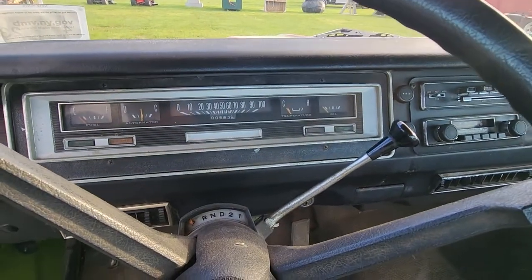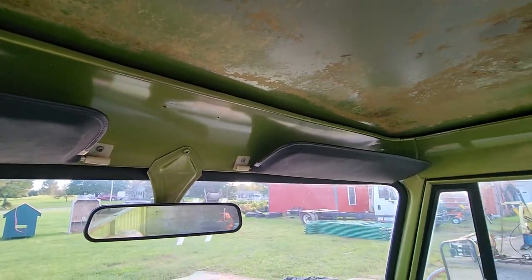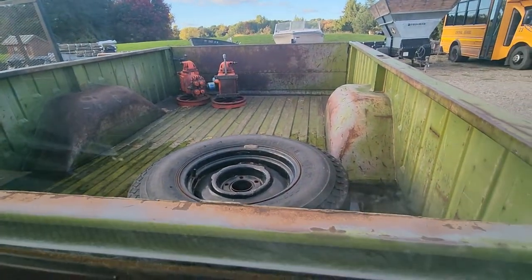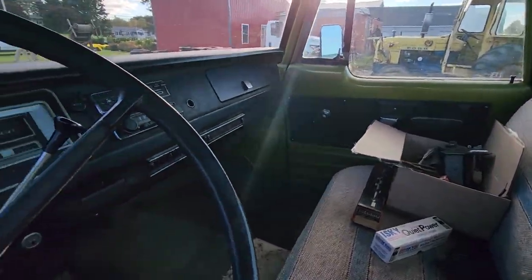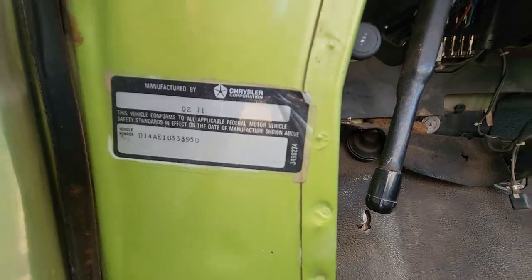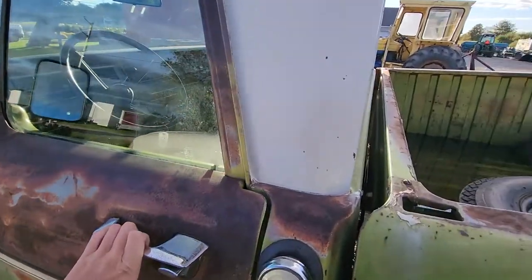There's your gauge cluster. Look at the condition of the paint up top — real nice. Here's your dome light, still intact. The spare is just chilling in the bed right now; I'm going to make a mount for that. This door always closes super nice.